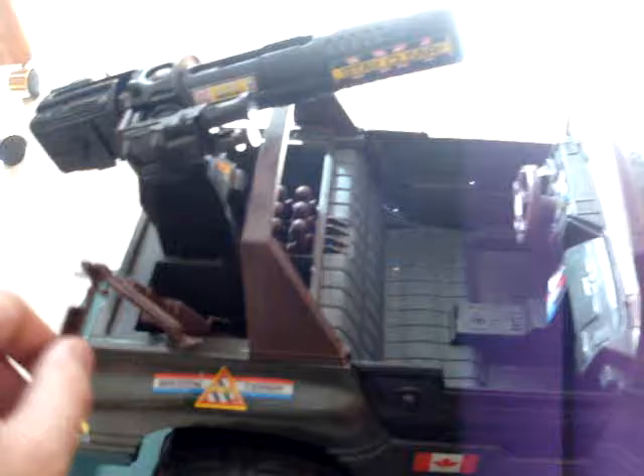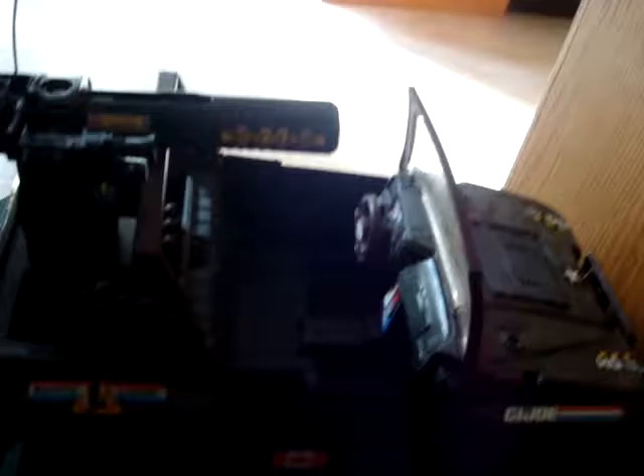The last thing here, I do have the Rhino. There it is in all its glory. It's got the little machine gun, all the missiles there, and it does fire and work and everything like that. So that wraps up my 12 inch G.I. Joe figure collection video. I hope you guys enjoyed this.